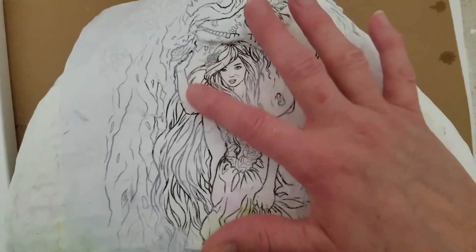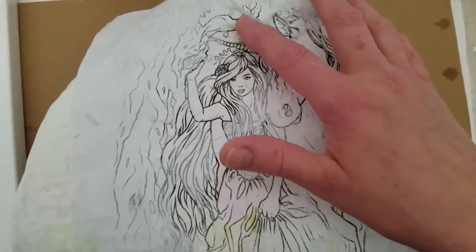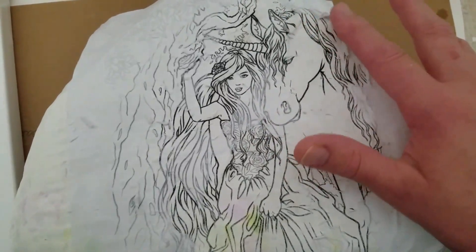I used an inkjet printer — I used an Epson. I just got a new printer and I love it. It's color, but I used black and white for this.